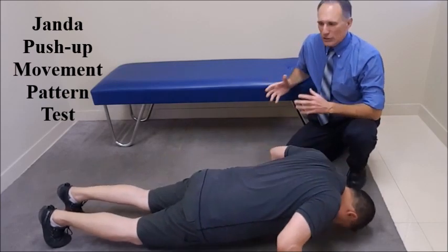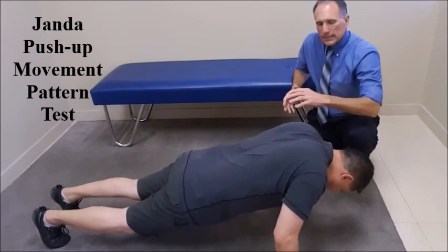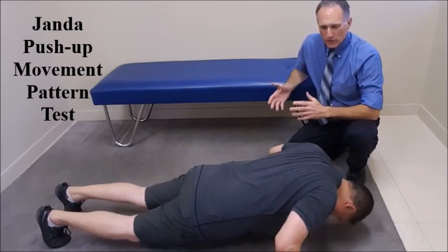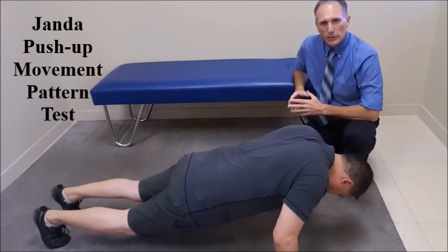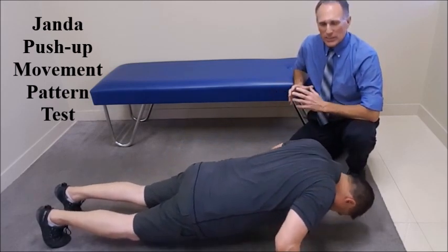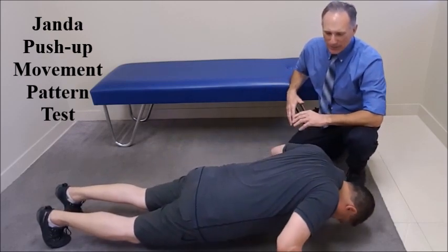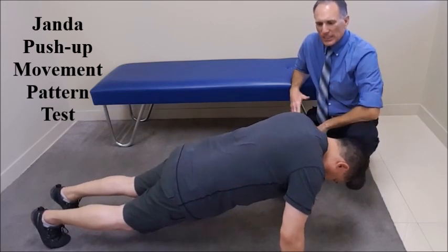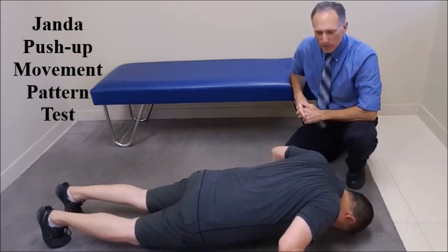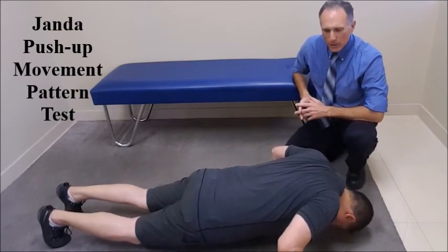If there is a nerve entrapment, it will show in this motion. There can be a nerve entrapment of the dorsal scapular nerve, the long thoracic nerve, or the spinal accessory nerve. We also want to look at whether there is an excessive amount of protraction or winging of the scapula, which can occur at the inferior border or throughout the entire scapula.